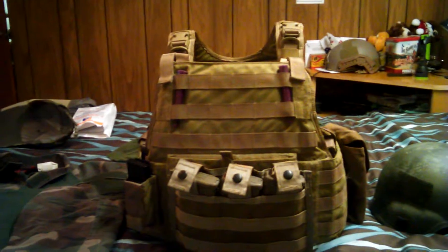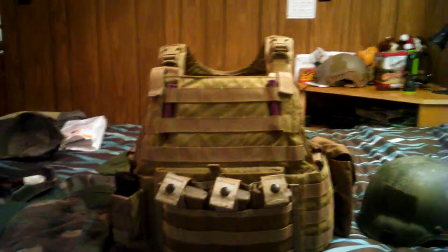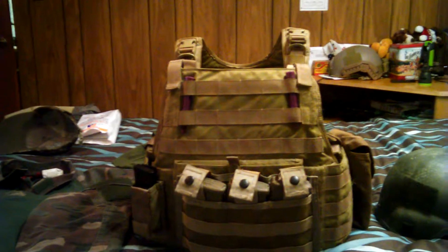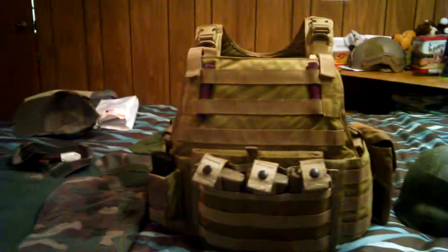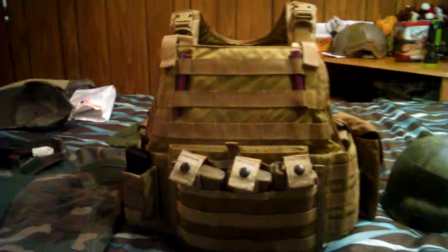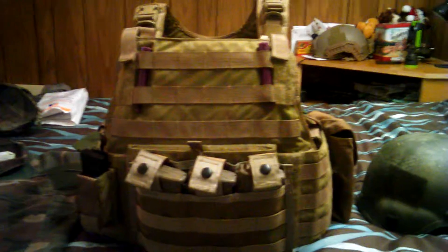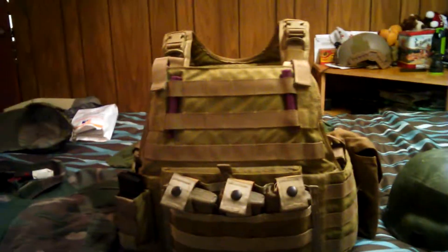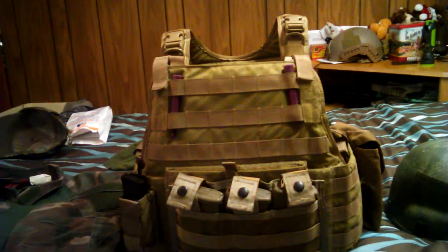Previously I owned an LBT 6094 in multicam, and I've run different Condor plate carriers and all kinds of others. I was looking at getting a Mayflower assault plate carrier, but this was a gift from my dad's buddy so I want to roll with it. I absolutely love the MJK color — it's essentially khaki, what the Army used for the Special Forces Load Carrying System (SF LCS). I do have some FSBE pouches on here right now, and I'm planning on adding more, as well as some Crye Precision 330D coyote brown pouches. Right now it's running pretty light — this isn't my complete setup.